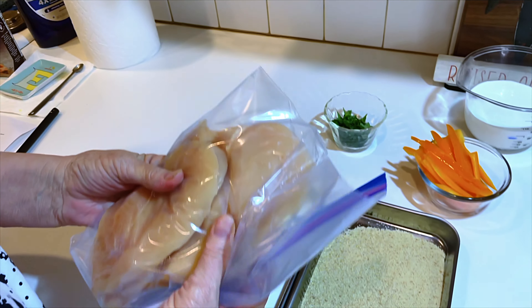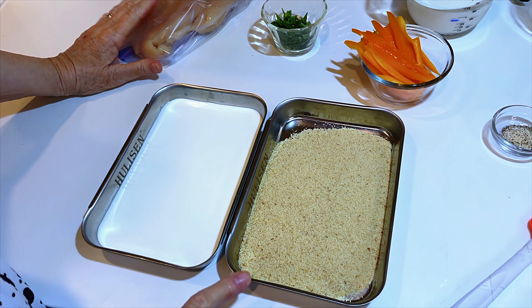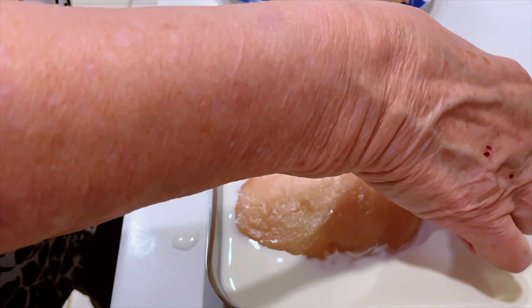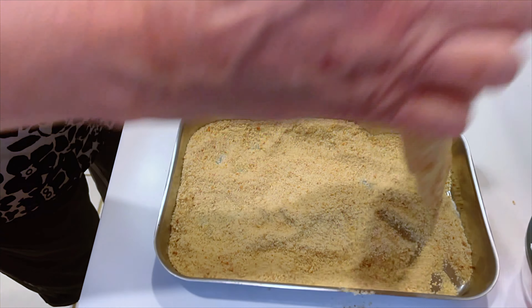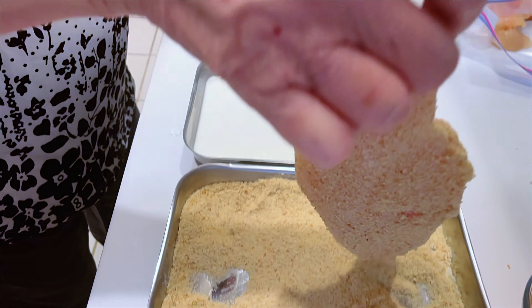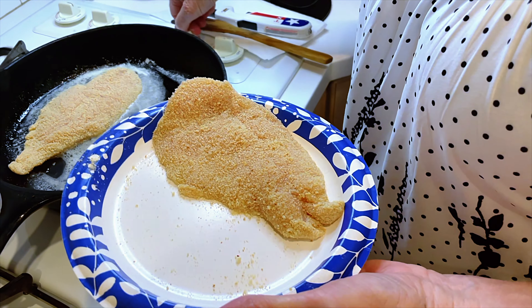I have two large chicken breasts that I cut horizontally, so I now have four pieces. I'm going to put them in milk first and then bread crumbs — a very light breading. Melt the butter in your skillet and bread the chicken. Because we're not using egg at all, just the milk.